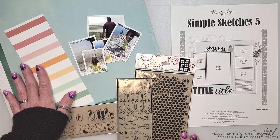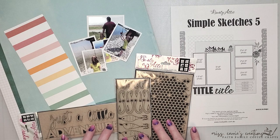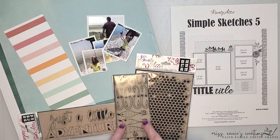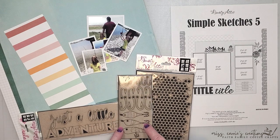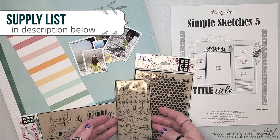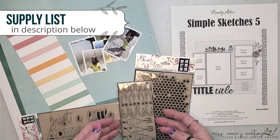I've also grabbed a few other simple pattern papers along with some chipboard items from Dusty Attic. I have some little fish hooks, a background piece, and a title that says Just a Little Adventure. As I create the page I'll bring in a few more items, and I'll make sure to add them to the supply list in the description below, along with a link to the Dusty Fanatics Facebook group.